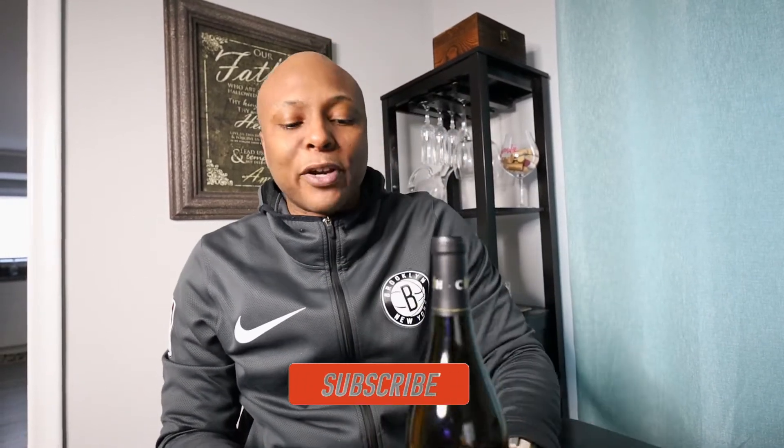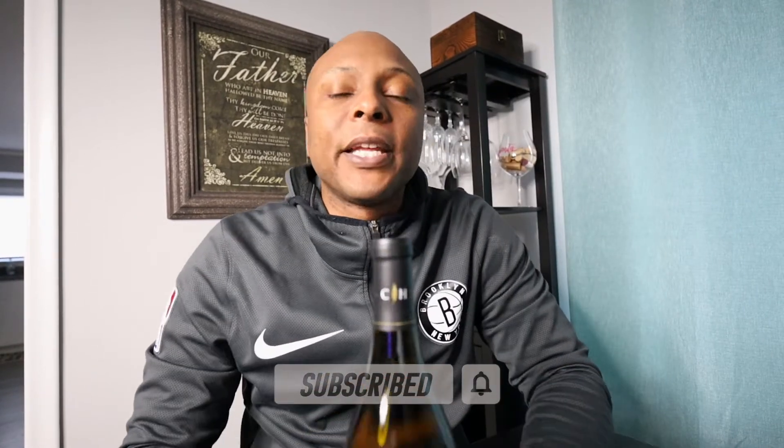It's your boy Sheen back with another banger for y'all heads. As you can see, I got a little bit of wine with me — this is some Chardonnay wine. But that's beside the point; I'm about to crack this bad boy open and show you how quick I do it.